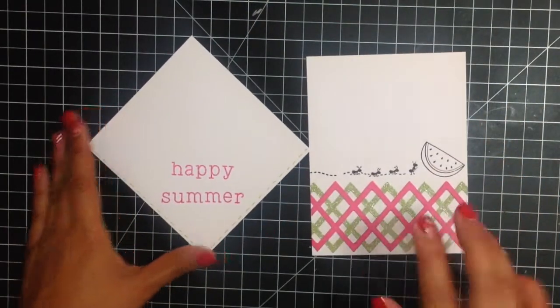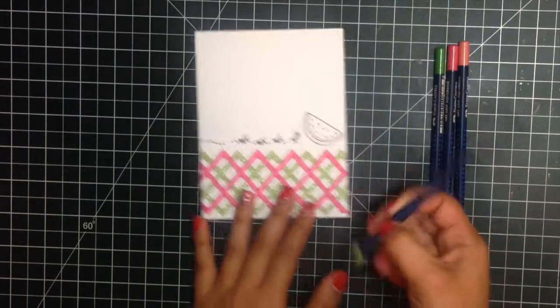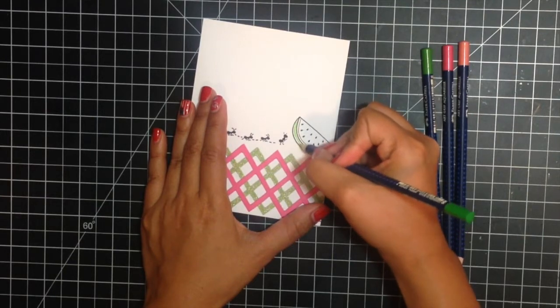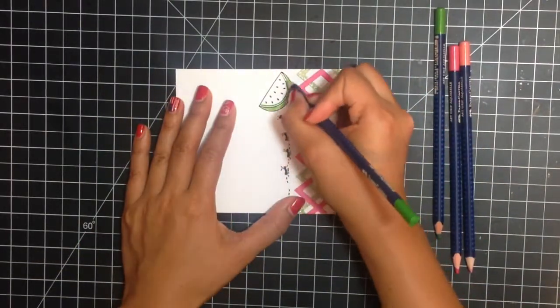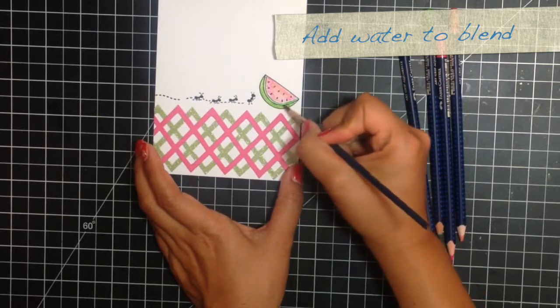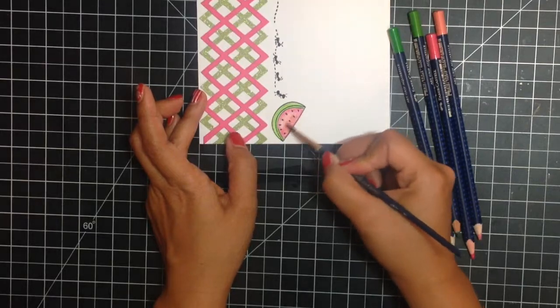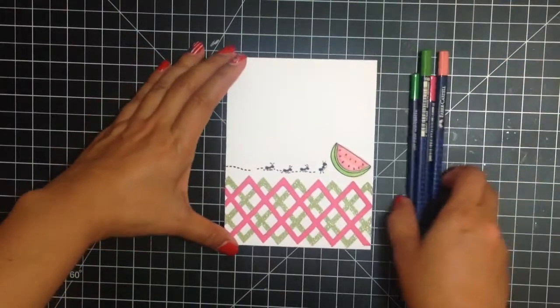And now it's ready to be colored. To color my image I'm going to use my Art Grip Aquabrow watercolor pencils. I just like the look that these get when you add the water. That has minimal drying time because we just use a little bit of water.